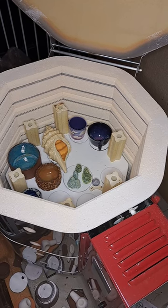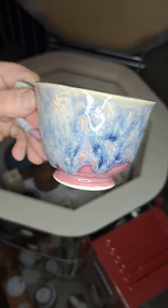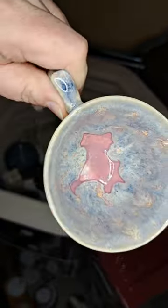This one is a cast teacup — Pink Opal on the bottom and then Birch on the top with Galaxy over that. I'm overlapping a tiny bit onto the Pink Opal just because I wanted it to drip down there. It's a sweet little teacup.